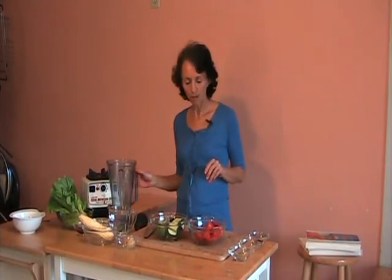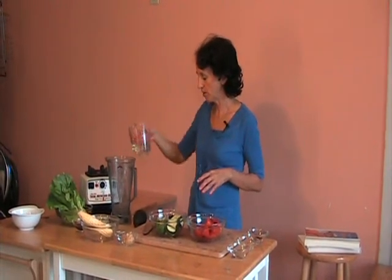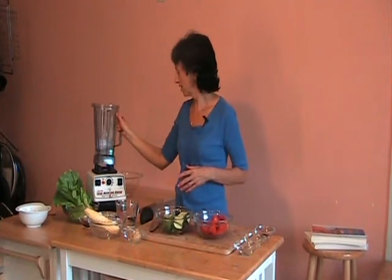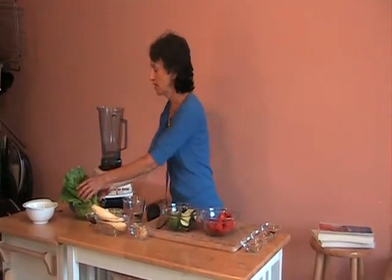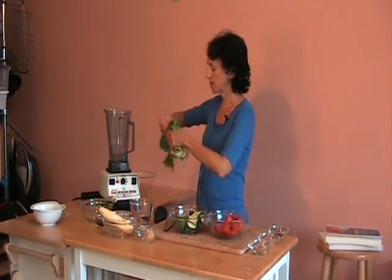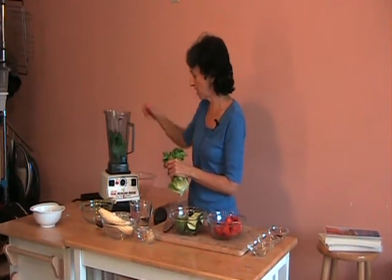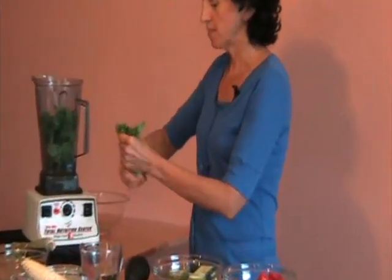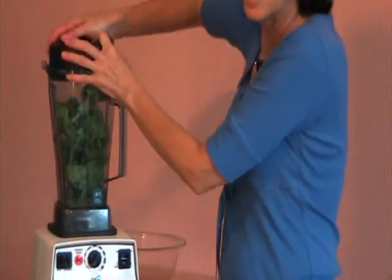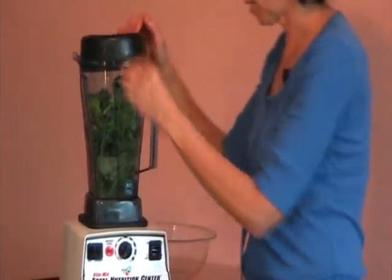We start off with one to two cups of water. I'll put one cup in here. You can always add more as you go along to make it the consistency that you like. I'm going to use romaine lettuce, about three leaves of romaine lettuce, and just break those up and put those right in the blender. This is a nice high-speed blender, the Vitamix. This makes the most delicious soups. As you progress, you may want to use more greens, but start off with two or three leaves to start with.